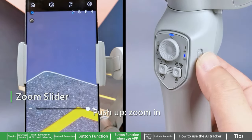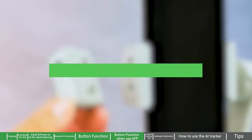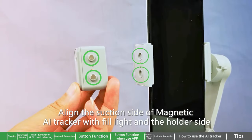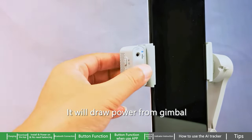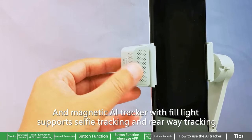Zoom slider — push up to zoom in, push down to zoom out. Install AI tracking unit: align the suction side of the magnetic AI tracker with the fill light and the holder side. It will draw power from the gimbal. The magnetic AI tracker with fill light supports selfie tracking and rear-facing tracking.